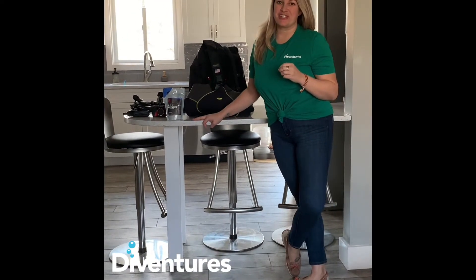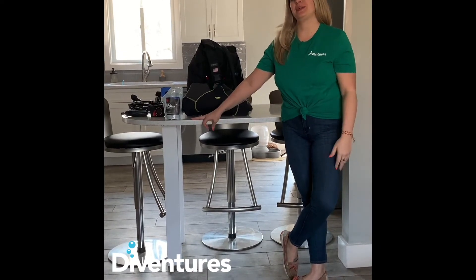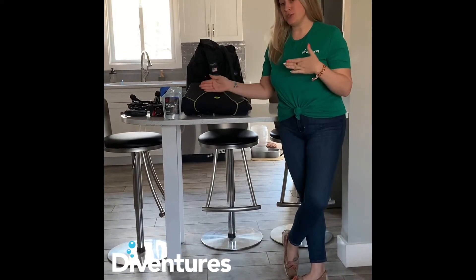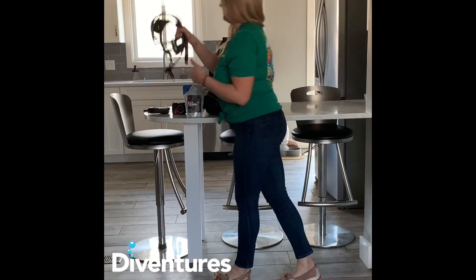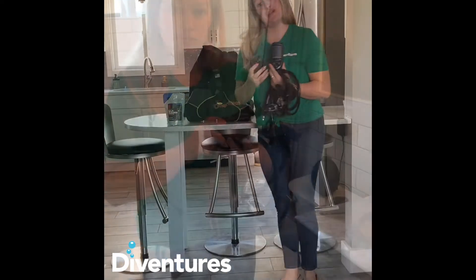Hi guys, this is Megan from MyAventures. I just want to run through real quick what I do when I get home from the trip and how I clean my gear. First, I'm going to start with my regulator, my dive computer, and my camera. So just follow me.